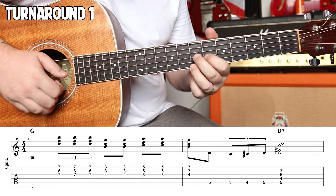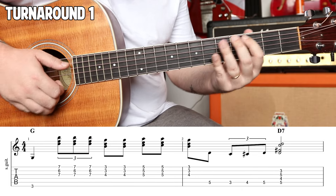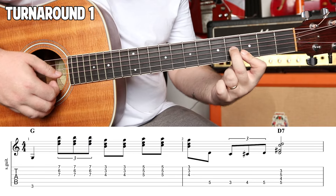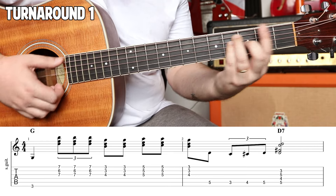One, two, pole-a, one, two, pole-a, three. One, two, pole-a, three. And then we're going to this triad, which is also a G, which comes from this big G from the E shape.